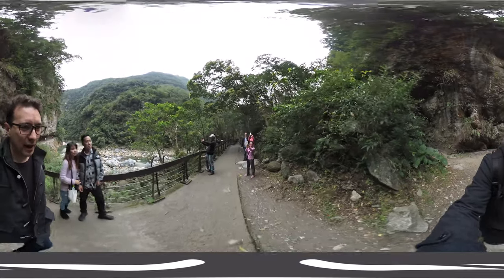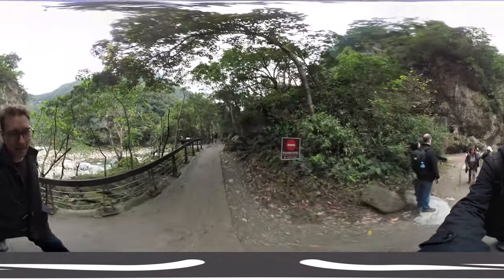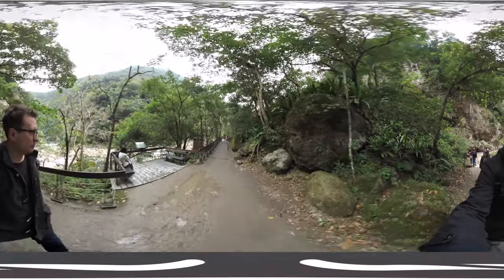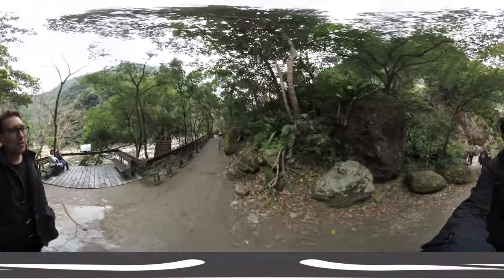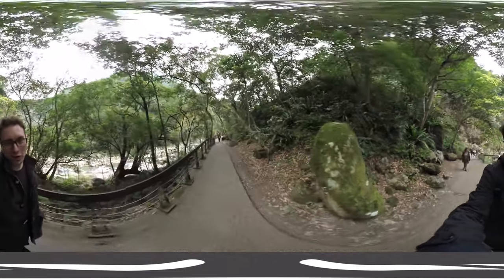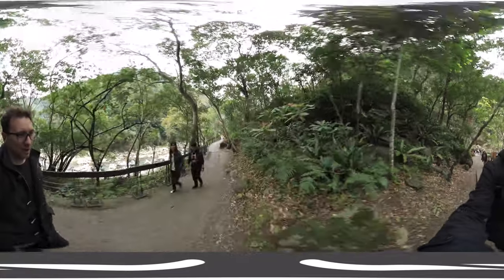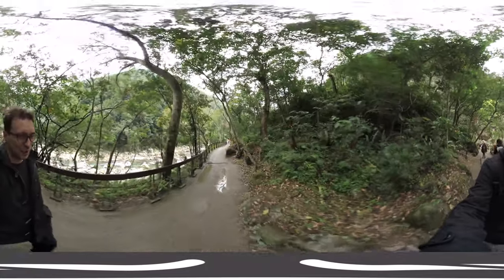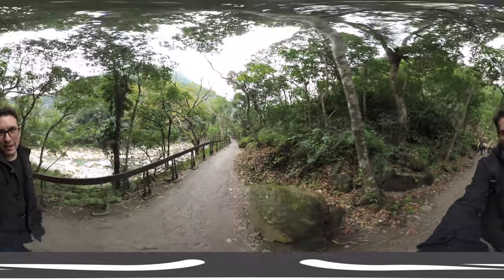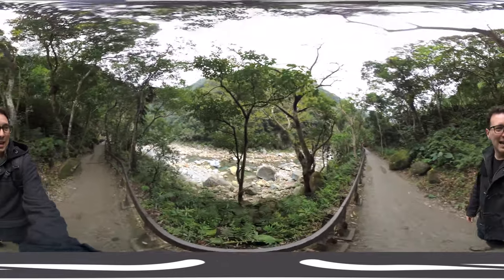Normally this should be kind of shaky because I'm walking around, but the VIEWS XR camera has image stabilization which should kick in right now. Please do let me know in the comment section below how well the image stabilization works in 360 2D mode. You can get this camera for around $400 from Amazon — links are in the description below, and using them supports this channel.